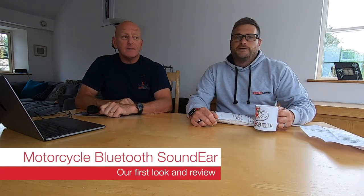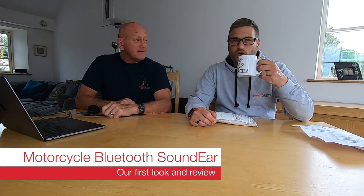Well, hello, welcome to another Rider Cam TV video with me and Mark. You've got a Rider Cam TV hoodie there — yes it might be! You're not going to mention my Rider Cam TV t-shirt then? Other merchandise is available — old hat now isn't it? Anyway, today we're talking about something exciting.